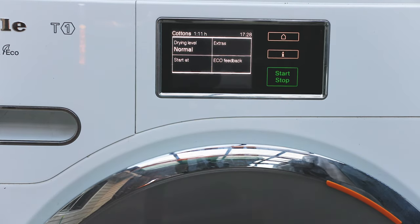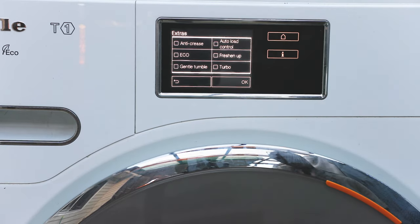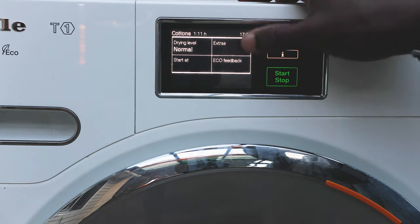For cottons, it's pre-programmed to dry optimally, and it can show you the maximum load you can put in. You can also add extras. This is a lovely thing about Miele products — they're more personalized than normal dryers. They take care of your fabrics so your clothes come out really nice without losing their fabric quality or color.